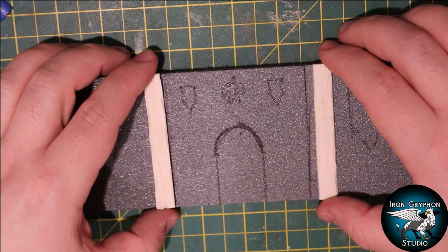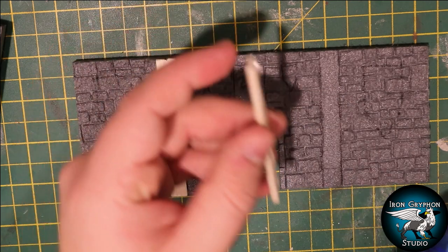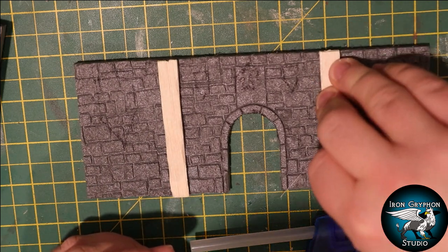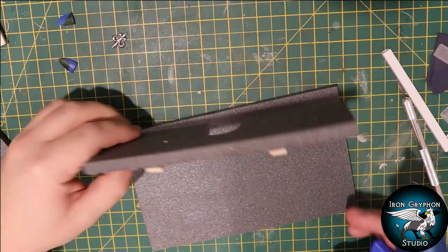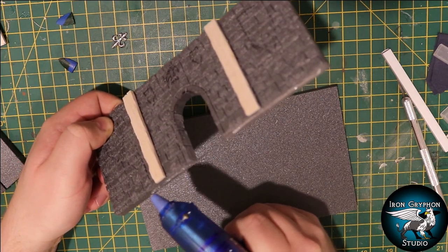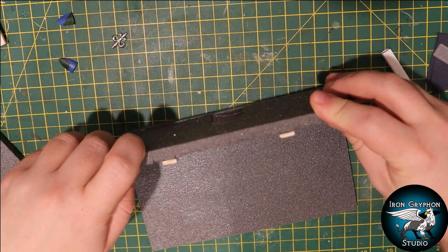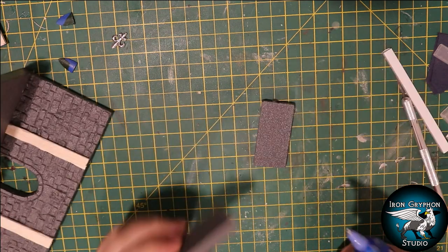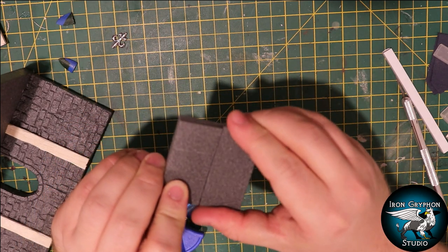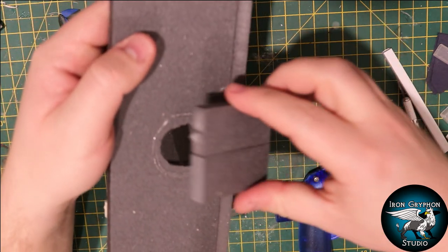Using some hot glue I stick the wood pieces down to the foam, and I also put a piece out of the archway in the middle. Then I took another piece of XPS foam to use as the base, added some hot glue to the edge of the back wall and placed it flush with the ground. I quickly made a kind of backing to go behind the archway using two scrap pieces of XPS foam, because I didn't want it to be open so you could see all the way through.